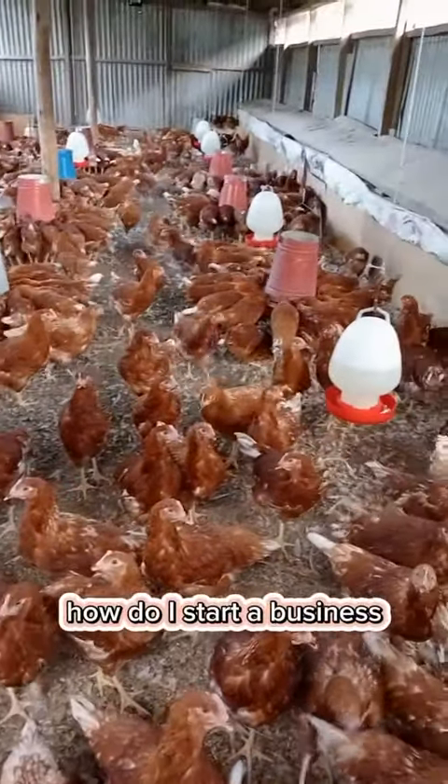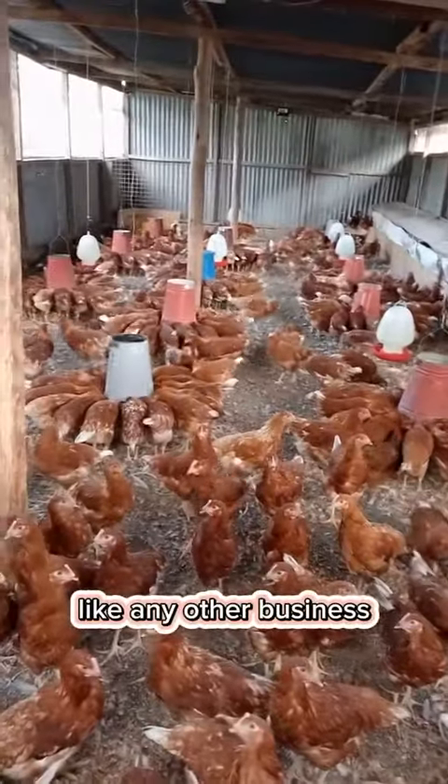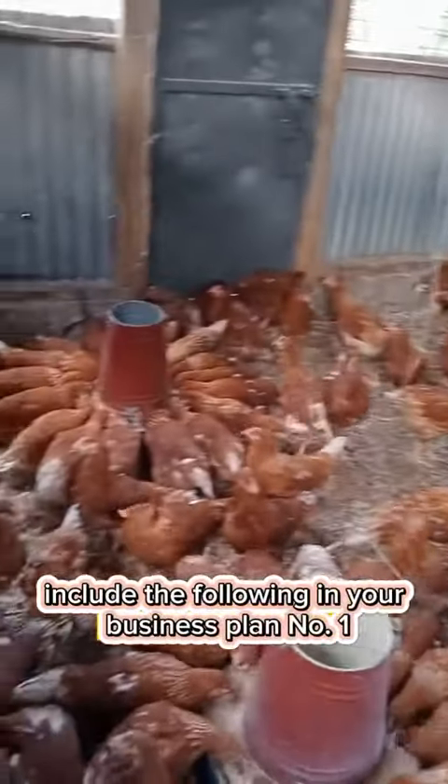How do I start a poultry business? This is a very good question. Like any other business, you need a business plan. Include the following in your business plan.